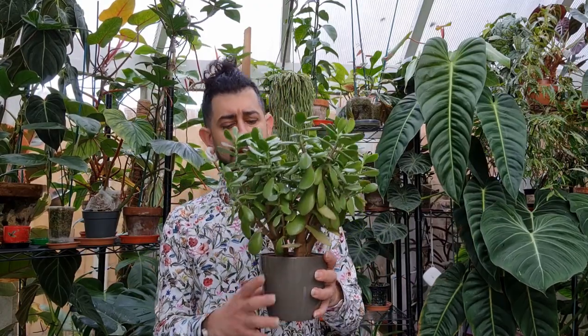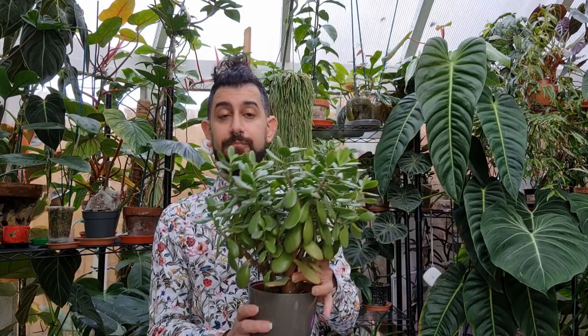It's a really easy plant to take care of. This one is in a plastic pot inside a decorative cachepot. The soil is a cactus and succulent mix that you can get from most garden centers or plant stores. If you're worried about overwatering, amend that mix by adding some perlite or extra sand to make sure it's really well draining.